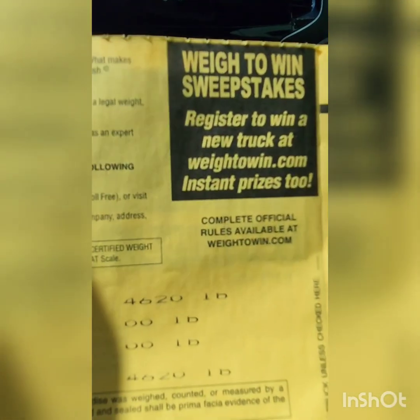So if I take the gross weight — tow vehicle and trailer — which was 7,700 pounds, and I subtract the tow vehicle, the Honda Passport at 4,620, that leaves us with 3,080 pounds.